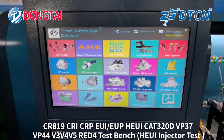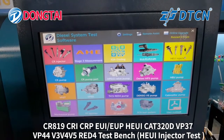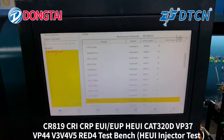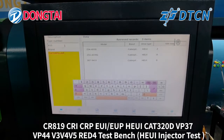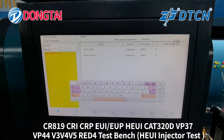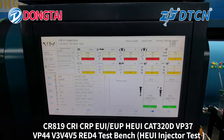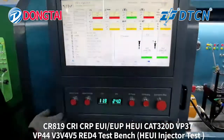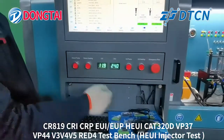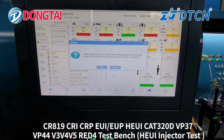Now our engineer will show you how to test the HEU injector. From here we can input the injector part number. Here it shows us the different testing processes. Start the diesel pump switch.